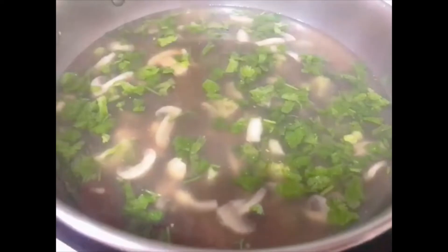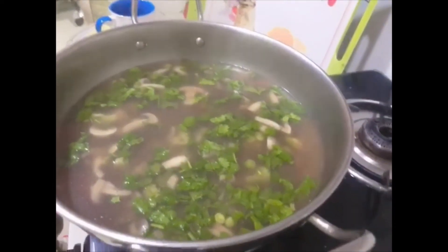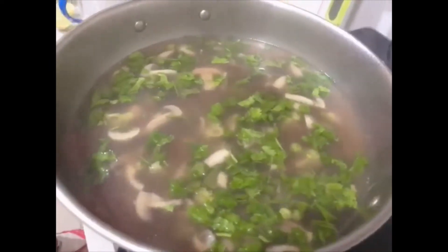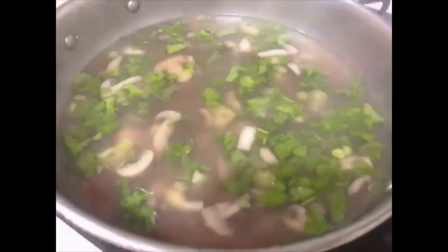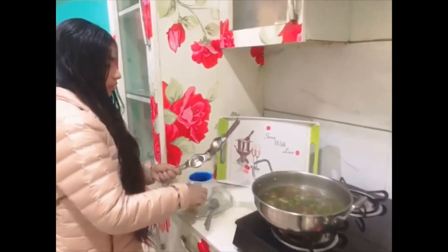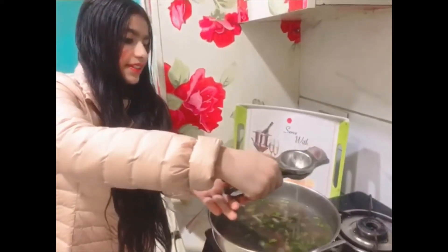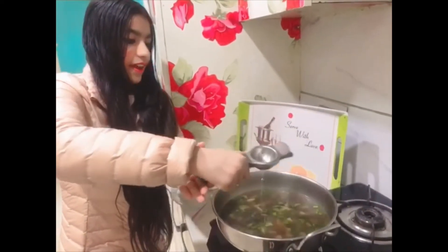After two minutes, switch off the gas. This is the healthiest soup made at home, much better than market because it is prepared without any preservatives and made up of fresh ingredients. In the end, squeeze one lemon as it will increase the taste and health benefits.